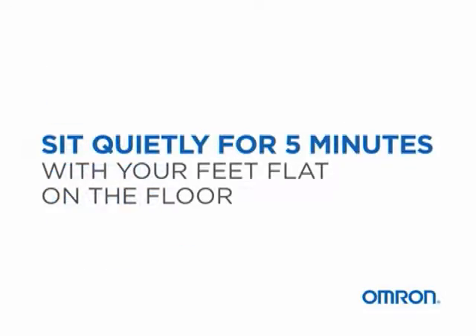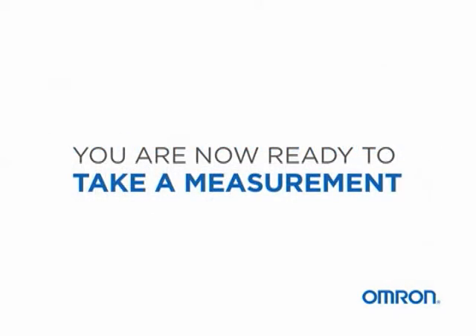Sit quietly for 5 minutes, with your feet flat on the floor. You are now ready to take a measurement.